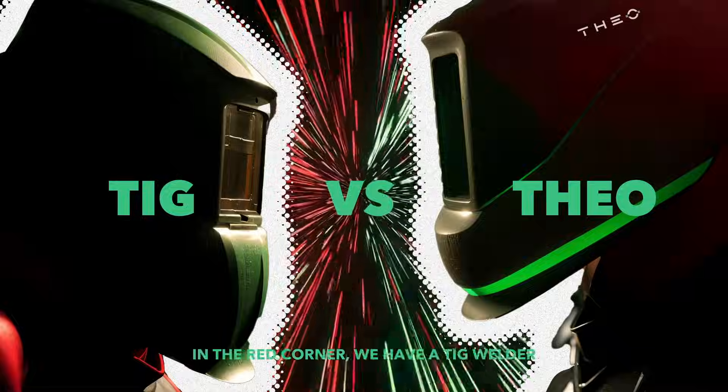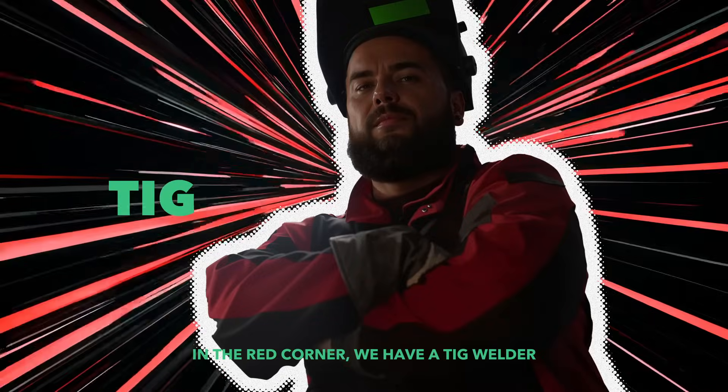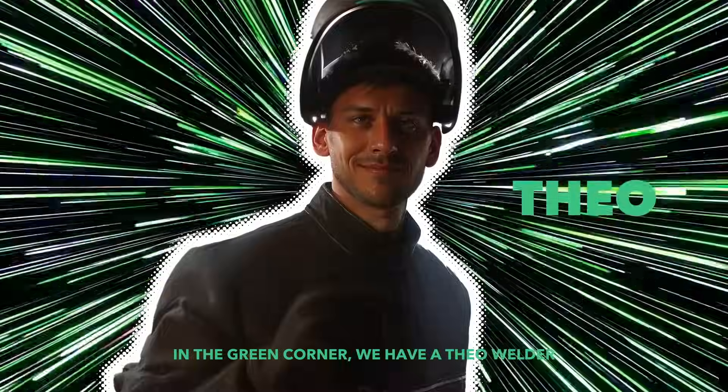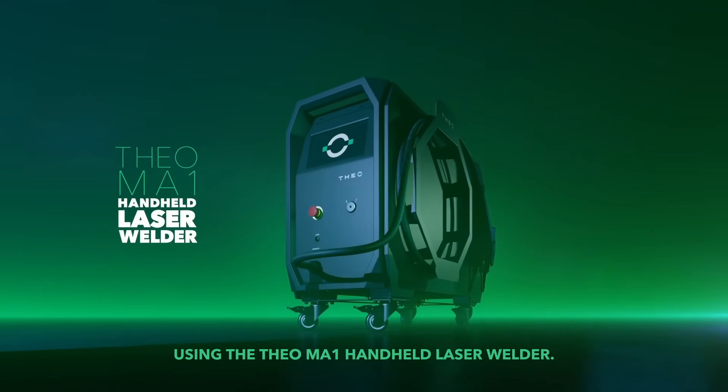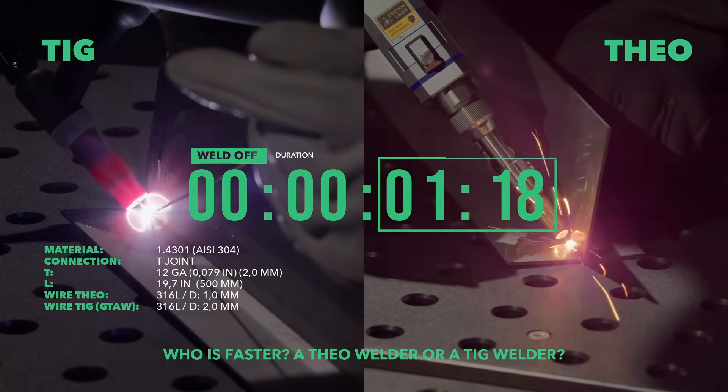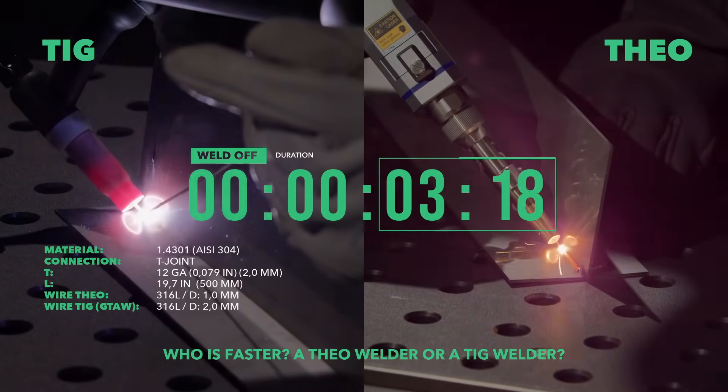Let's settle the score once and for all. In the red corner, we have a TIG welder using a traditional TIG machine. In the green corner, we have a Theo welder using the Theo MA1 handheld laser welder. Ready, set, go! Who is faster, a Theo welder or a TIG welder?